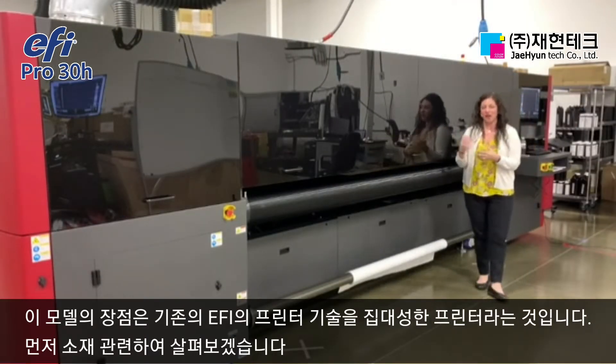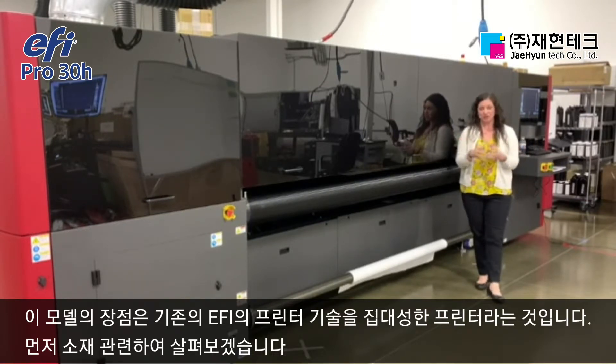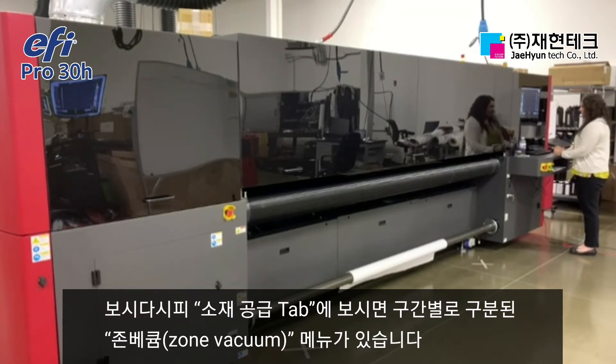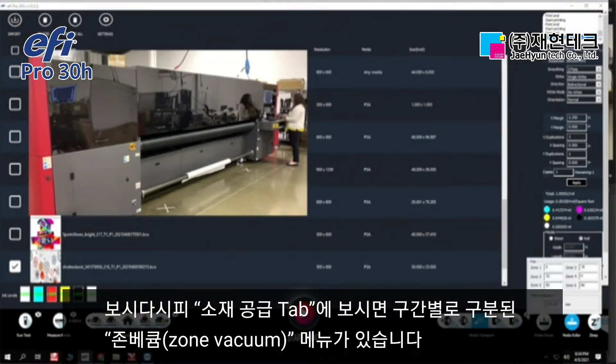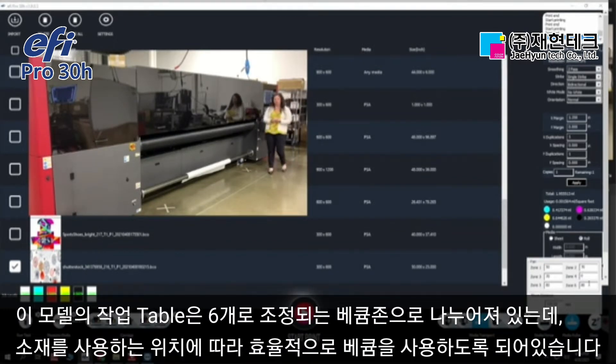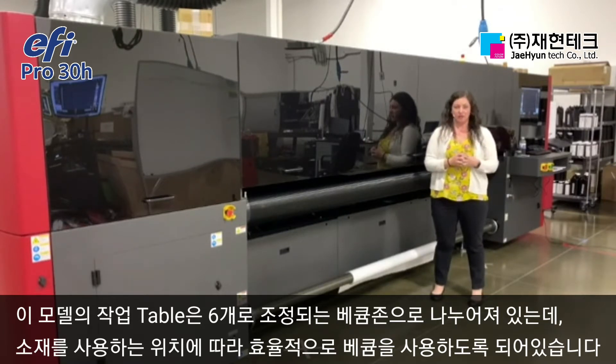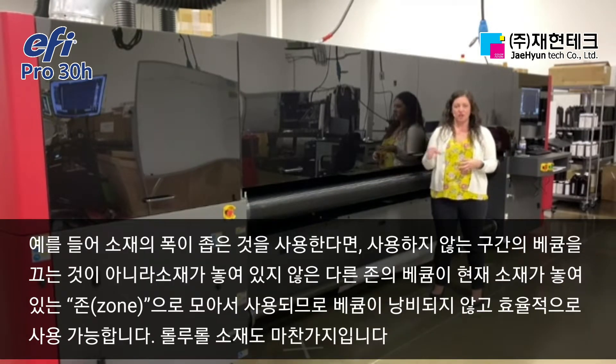Some of the really great exciting tech that we are using on the EFI Pro 30H has been leveraged from other products in our portfolio and from centers of excellence around the world. Let's take a look at media management. Under our media transport tab, we have a zoned vacuum. This vacuum table is zoned into six individually controlled areas that you can utilize as an operator to get the most sufficient amount of vacuum in the area of the table that you're using.